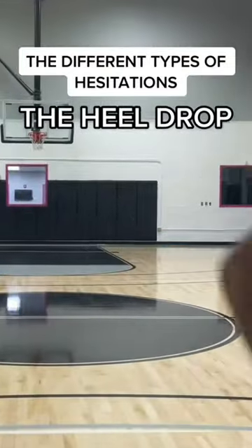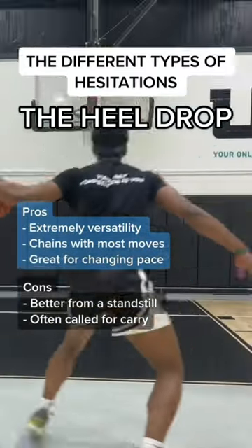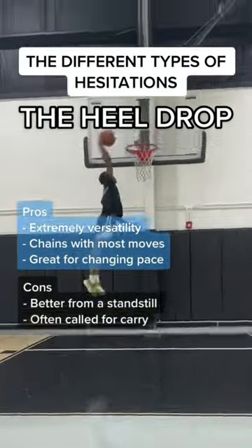Then we have the heel drop. This is where you plant your feet, drop your back heel back, shifting your weight in the opposite direction, and then go. This is the only hesitation that actually breaks ankles.